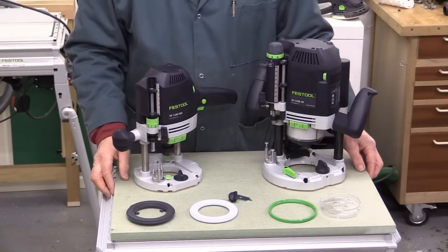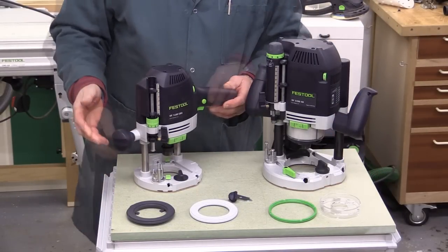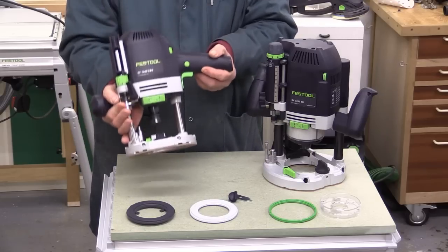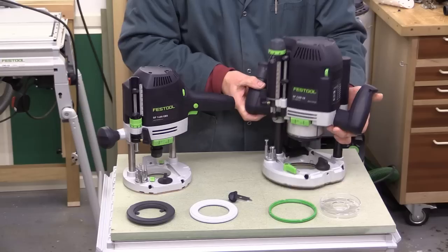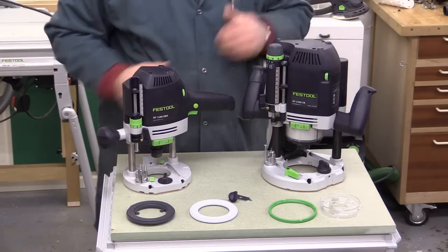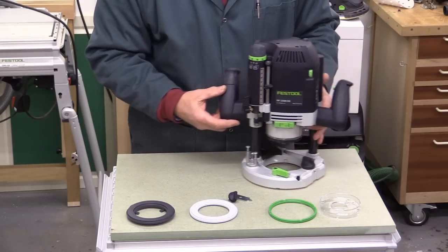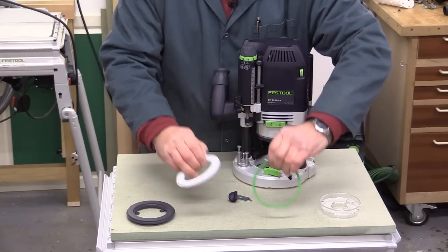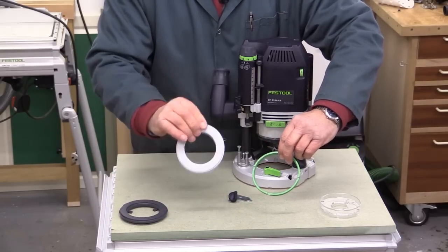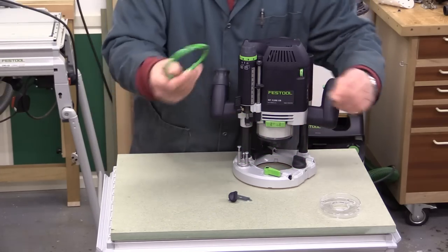You can insert one of three routers from Festool in the CMS OF unit. There's the OF1010, which I don't have — it's the smallest of the three. Then the OF1400 which I have here, and the OF2200. I'm going to be fitting my OF2200 into this unit. According to the router you're installing, you choose one of three inserts: one for the OF1010, one for the OF1400, and one for the OF2200.